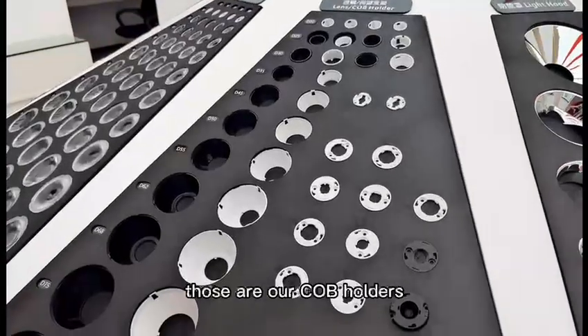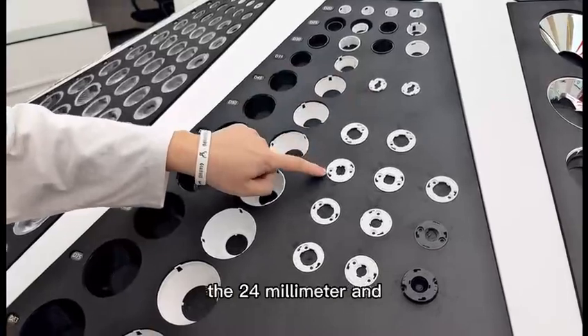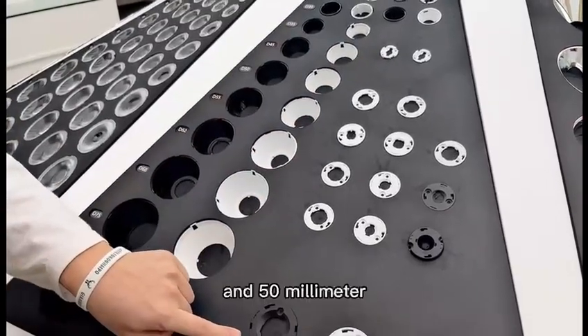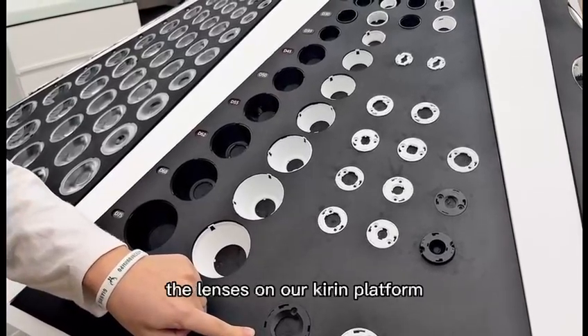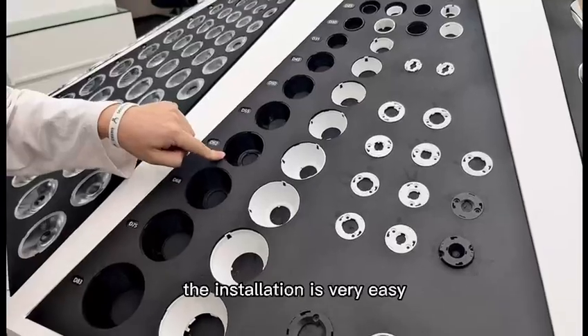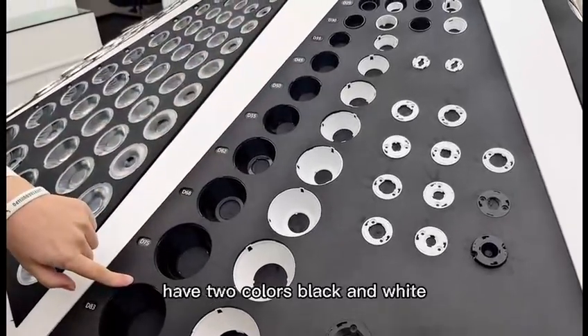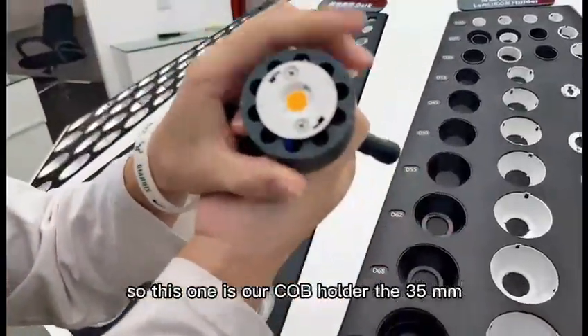Those are our CLB holders. We have three sizes of CLB holders: the 24mm, 35mm, and 15mm. Those three sizes of CLB holders can match all the lenses on our killing platform, and they meet the DACA standard. The installation is very easy. We have two colors — black and white. This one is our CLB holder, the 35mm.